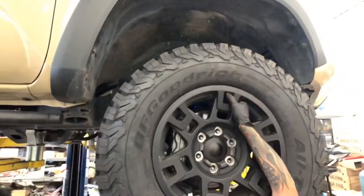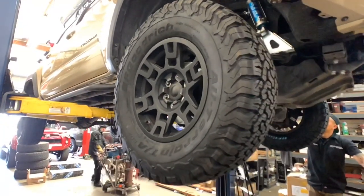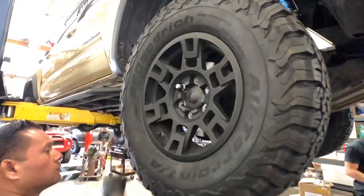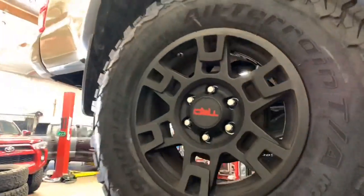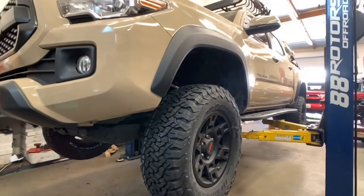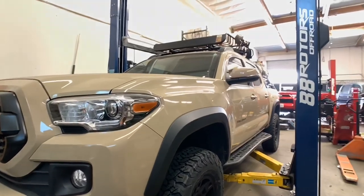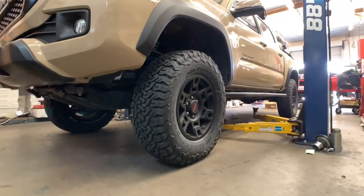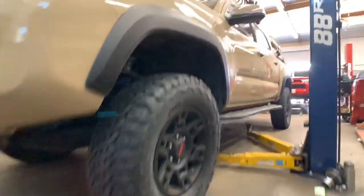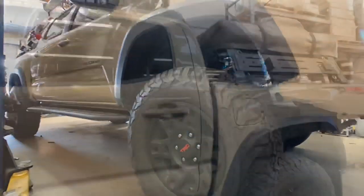Wheels and tires are now going on. The project is almost complete. We're about to bring the vehicle down to the ground, torque them down to spec, and take it out for a quick test drive. If you have any questions or comments regarding this truck or any of our other work, feel free to drop them down below. We'll try our best to respond to every single one of your messages as soon as we can.